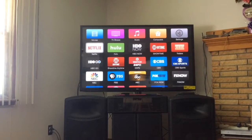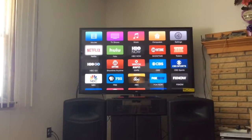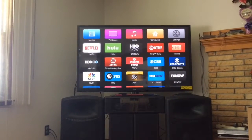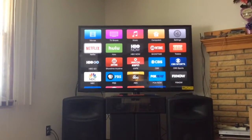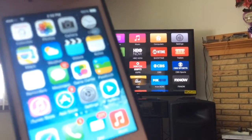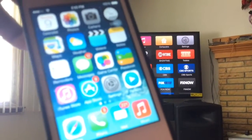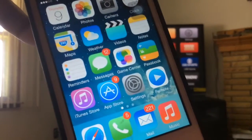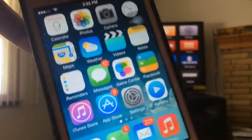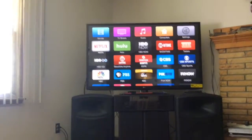Hi, this is Joel from ProGaming and I'll be showing you how to connect your iPhone or iPad to your Apple TV. It's simple — all you need to do is download the Remote app from the App Store. It's the blue app from the App Store.